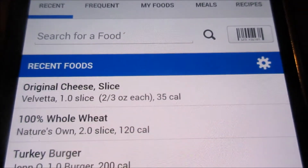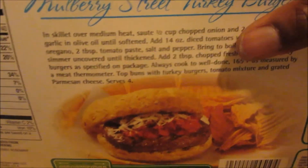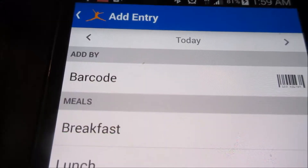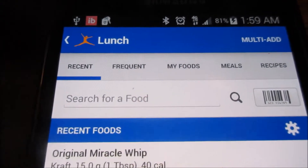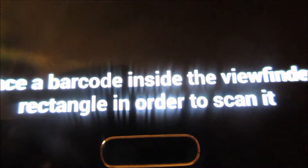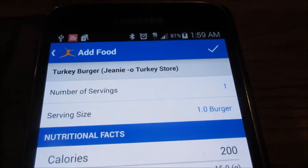There are two ways you can enter food in My Fitness Pal. The first way is to scan. As you can see, I have my Genio turkey burgers and I'm getting ready to scan those. Easy, huh? It gives you the nutritional facts of the food that you're scanning.